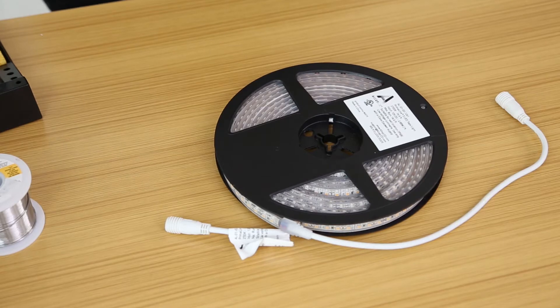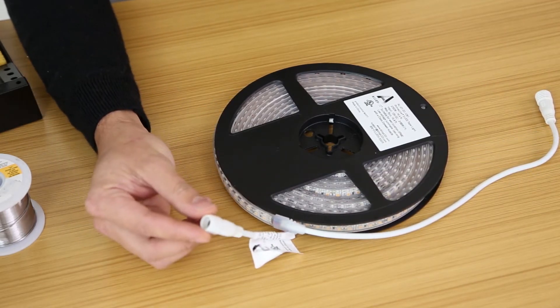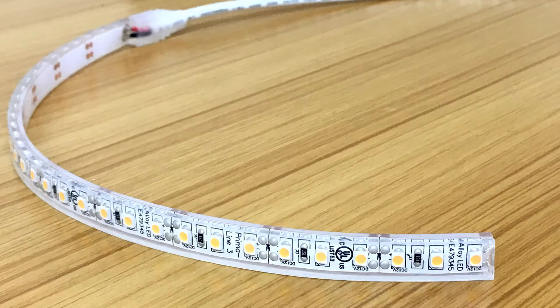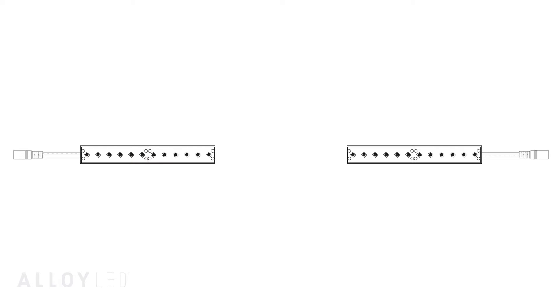Part 2: How to solder lead wire to wet location tape light. Each spool of wet location tape has a one foot long lead wire on either end with a female wet location DC plug. This gives you two factory sealed lead wires. After you cut the tape light into two sections by measuring from each end of the spool, you can simply cap off the end of each run with an end cap, which is included with your spool of wet location tape light. But sometimes you may need to cut shorter pieces of tape light, which will leave you without any factory lead on certain sections.